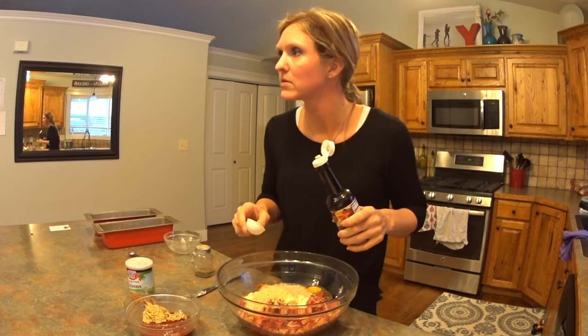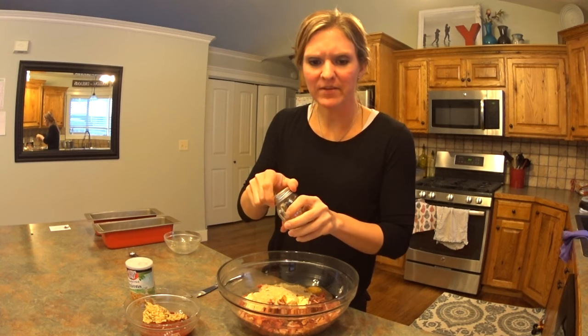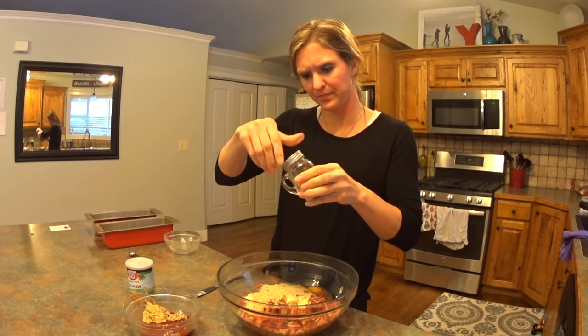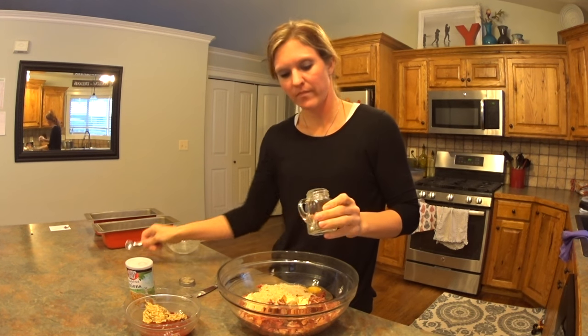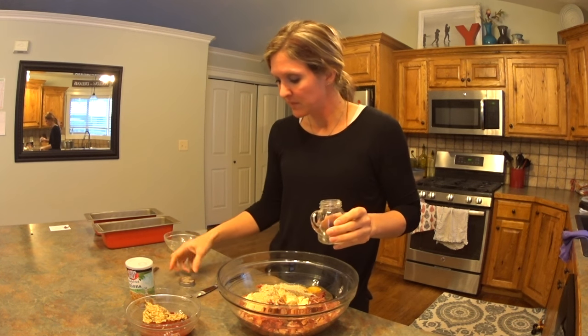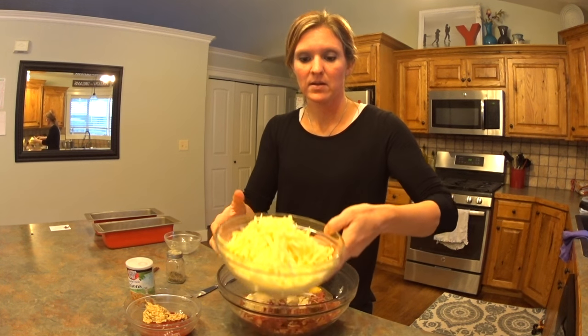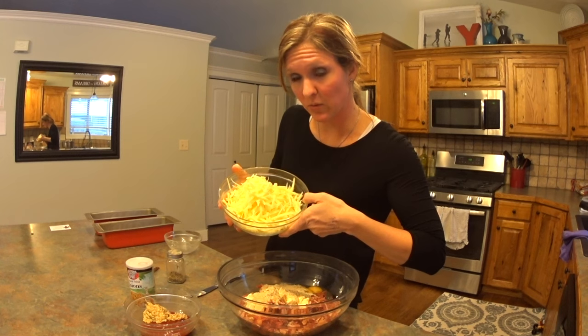How do you say it, Dave? Worcestershire. Worcestershire sauce. Yum. And then I believe it's a quarter teaspoon of black pepper. You do not need to add any salt because of the salt in the bacon and the salt in the cheese that we will be adding.